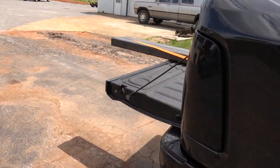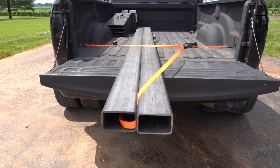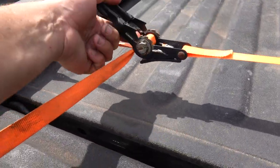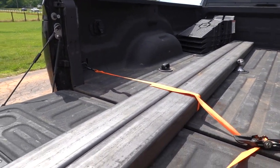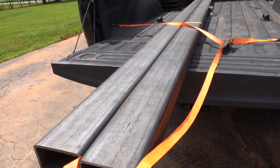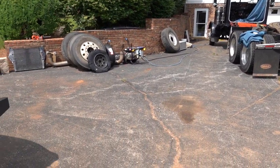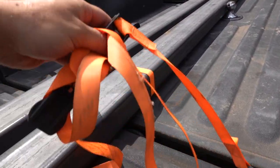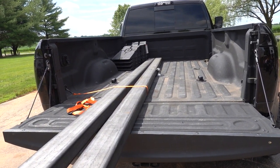Anyway, let me show you what the first stop was. We ordered some fork extension material - this is five by three, and I may have gone a little crazy on the wall thickness, it's quarter wall. We got a full-length stick, 24 foot, and I just had them cut it in half so I could fit it in my truck. I'm not sure exactly if we're going to make the fork extensions six feet or seven feet - I think the sleeper on the Pete is about six feet, but we might just go a foot extra for good measure.